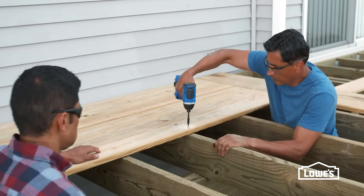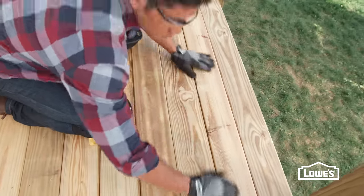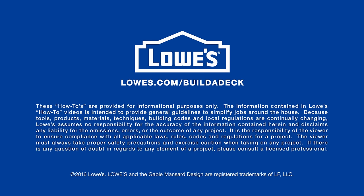With the frame secure, the decking can go on next. We'll show you how to install traditional wood or composite boards. To learn about each step of deck installation, go to lowes.com/build-a-deck.